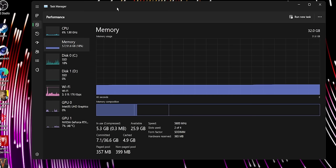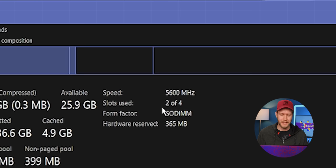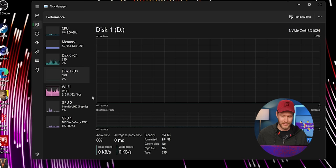For the RAM, we have 32 gigabytes of 5,600 mega-transfers-per-second DDR5. It says it's using two of four slots, so it might be very simple to upgrade to 64 gigabytes — that would be nice. We also have a one-terabyte SSD and a second one-terabyte SSD, so this is probably a very expensive config. Wi-Fi 6E, and of course the RTX 4090.